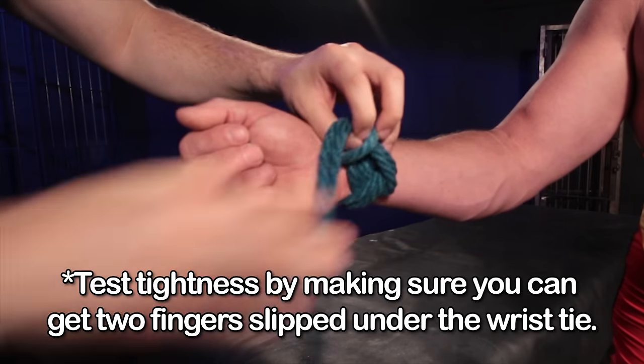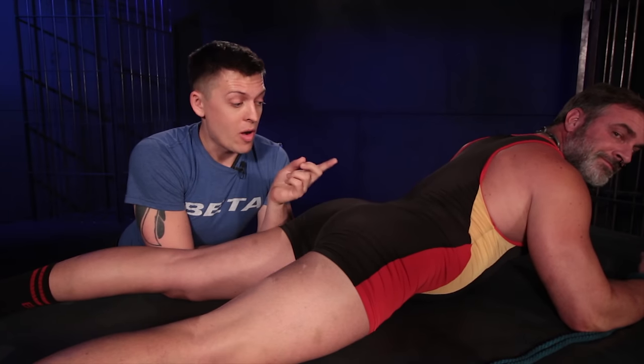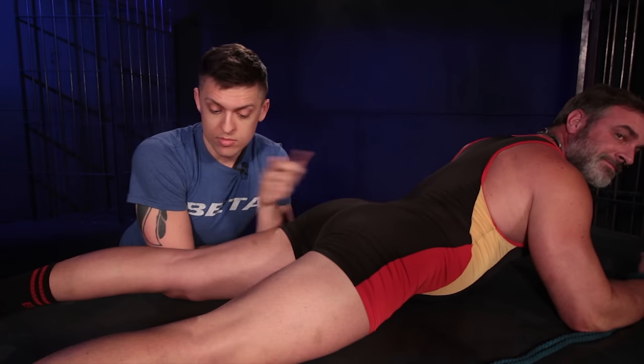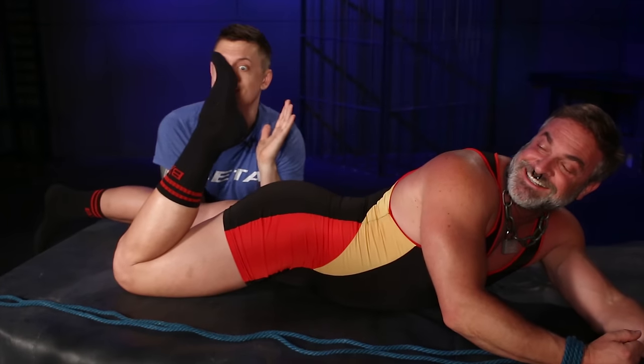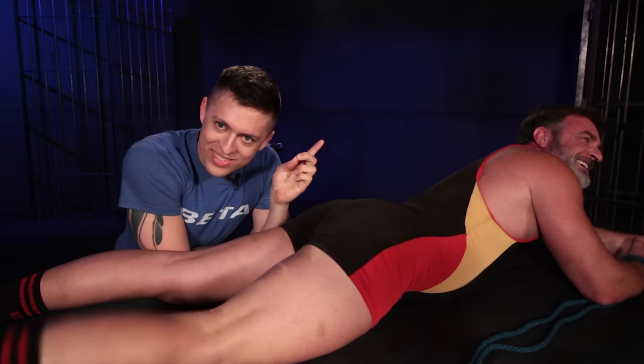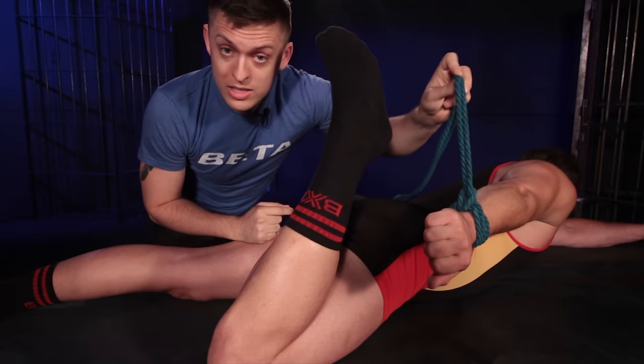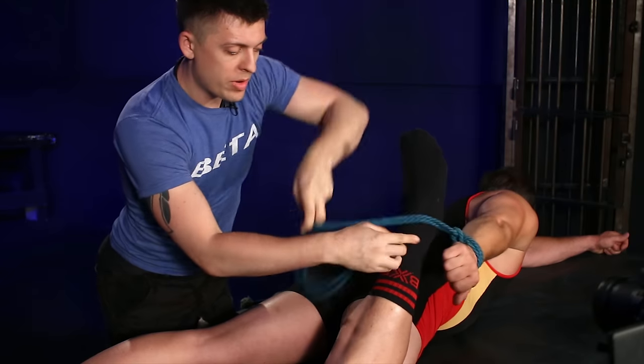Once you have the knot in place, you're going to want to get your bottom down on their stomach on a flat surface like a bed or a table. Once they're in the proper position, you can go and get their leg up and their arm back. Making sure our knot is at the very top of the arm here.